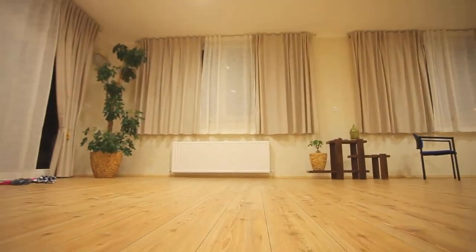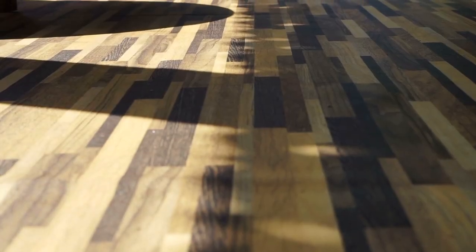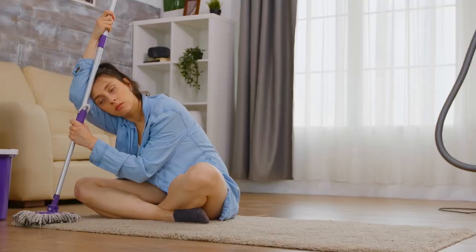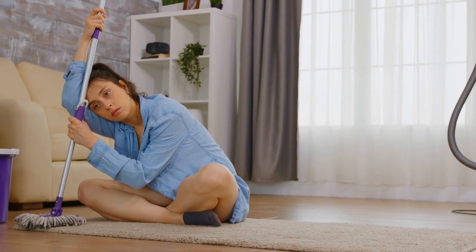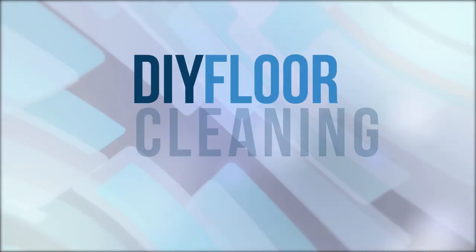Laminate flooring and vinyl flooring are popular flooring choices, and it's easy to see why. It looks like stone, hardwood, and tile, but doesn't scratch and wears really well. It can also be a little tricky to clean. In this video, I'll show you a simple DIY floor cleaning spray.